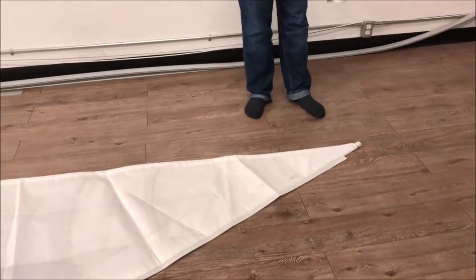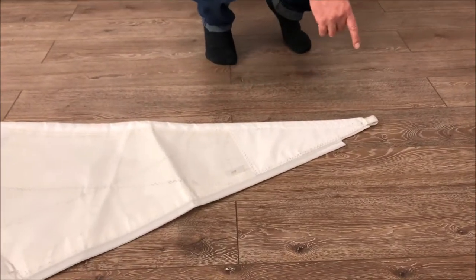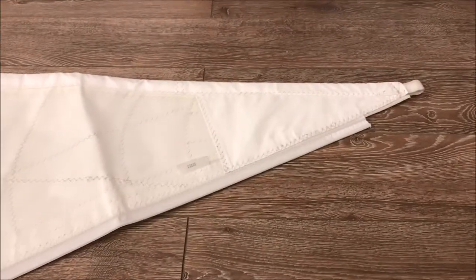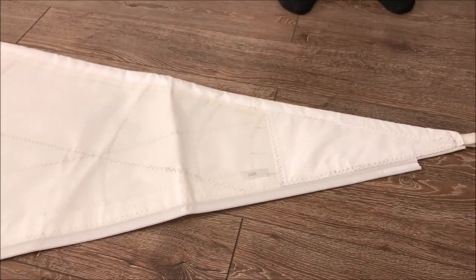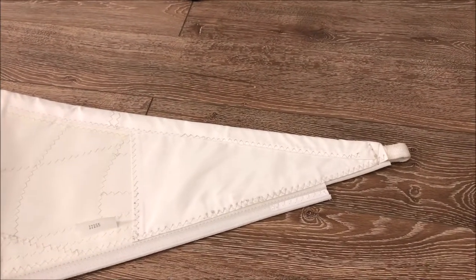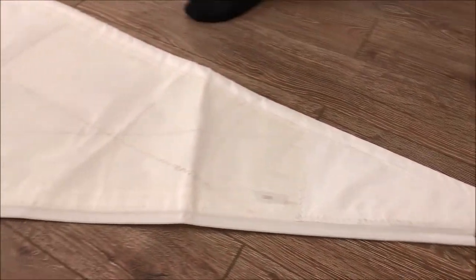A couple of nice features here at the head. We like to use the webbing loops at the head and at the tack, and the reason we like to use those is that it helps on those first couple of turns. The rings that are traditionally used — the press rings — don't make those turns as tightly as the webbing does. So we like to go with those. If we just walk on down here, we'll stop at this first broad seam.